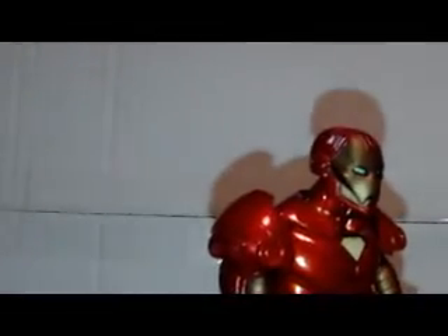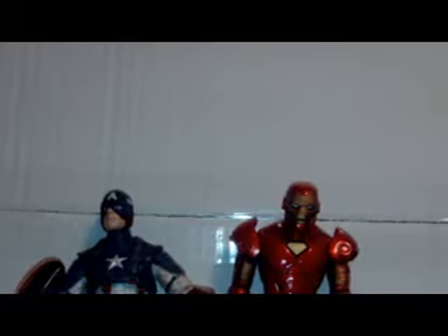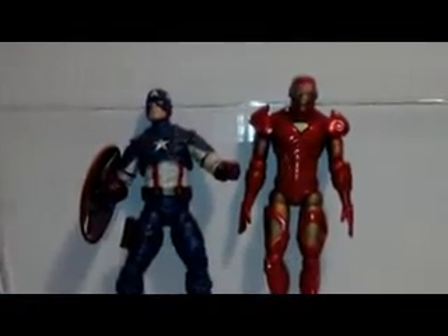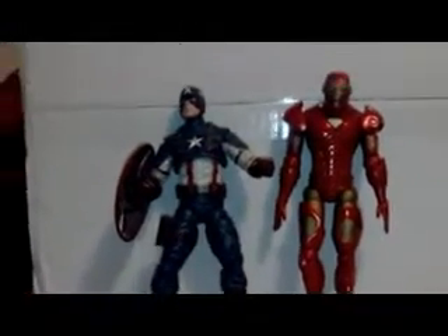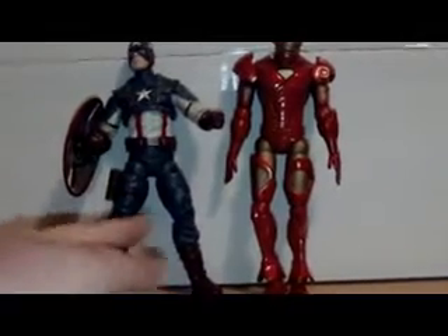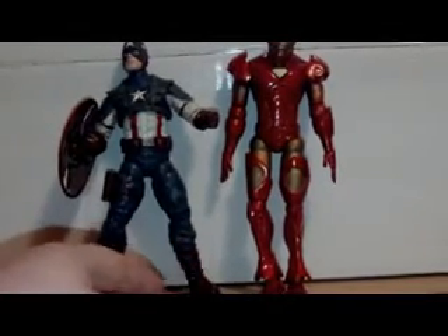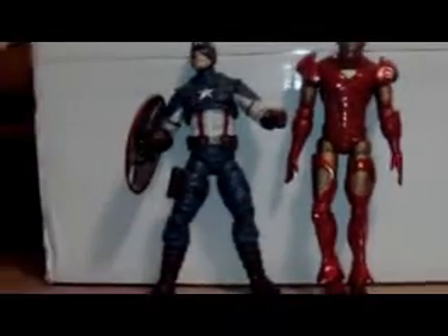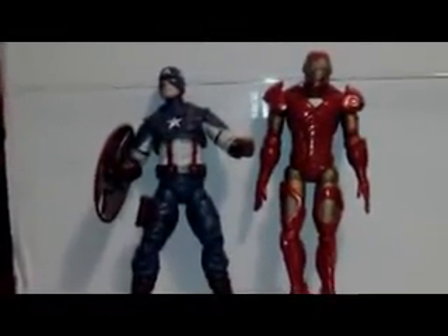Let's do a size comparison. I'll pick up the Marvel Select Captain America: The First Avenger figure. Standing them together, they're pretty much about the same size. Captain America is standing with his legs in a wider position while Iron Man has straight legs, but overall they're about the same height.